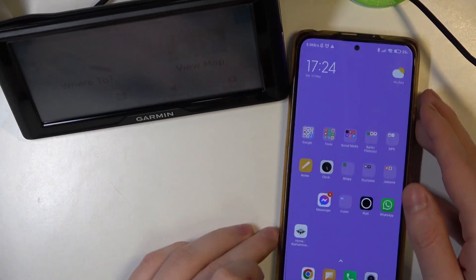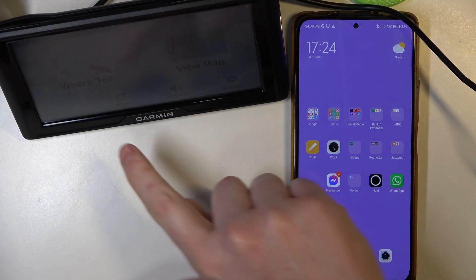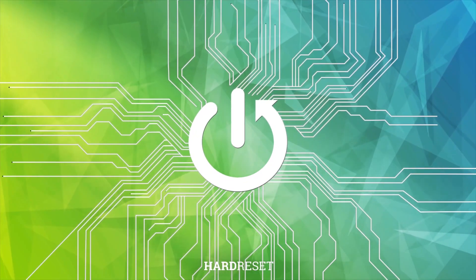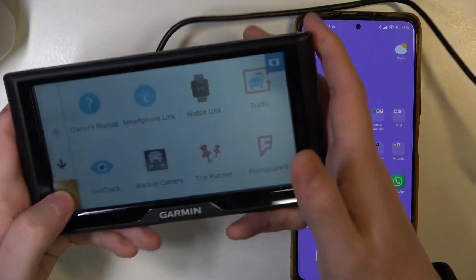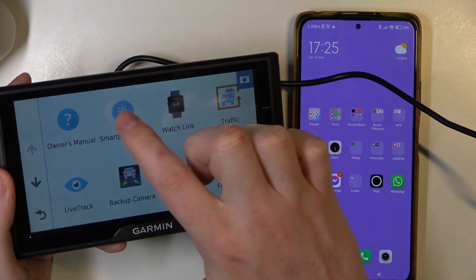Hello, in this video I want to show you how to set up the Garmin SmartLink app with Garmin Drive 61. To do this, the first thing is to press on the apps on our Garmin, and here you can find Smartphone Link.